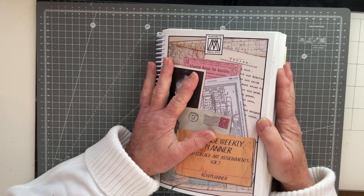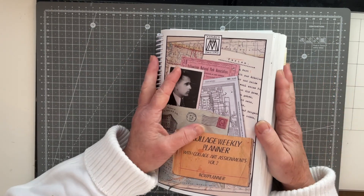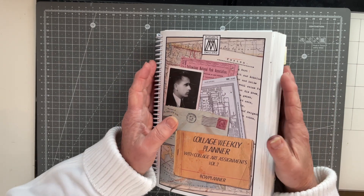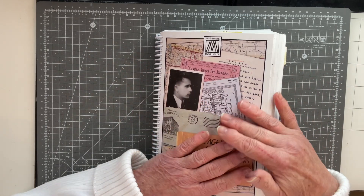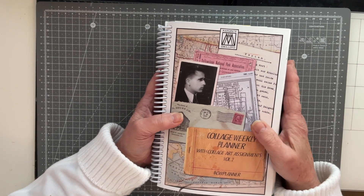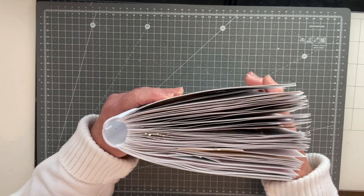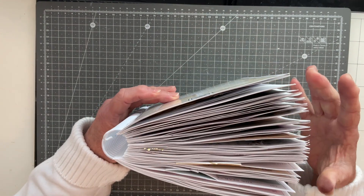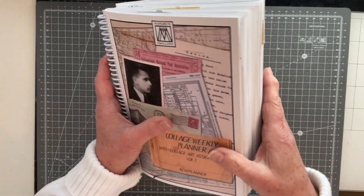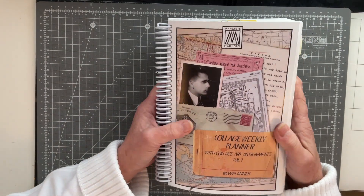Hello everybody, it's Carol here at Oak House Journals. Thanks so much for joining me. I really hope you're enjoying your holiday season — I know I certainly am. We've got a quiet day here today, so I'm grabbing a couple of hours in the craft room. I thought I would make a start on rebinding my 2022 collage planner because, as you can see, it's got very alligator-mouthed and it doesn't sit nicely on my shelf, so I thought I would rebind it.